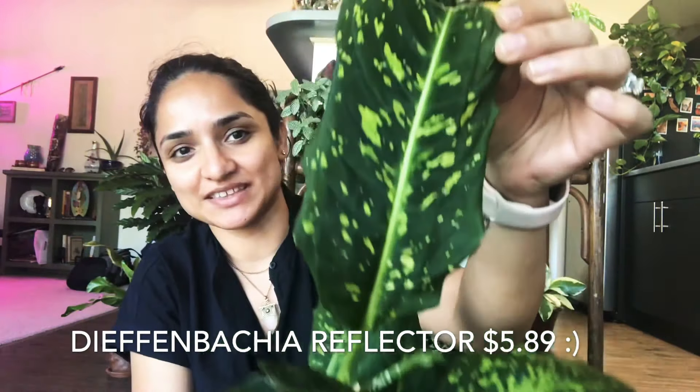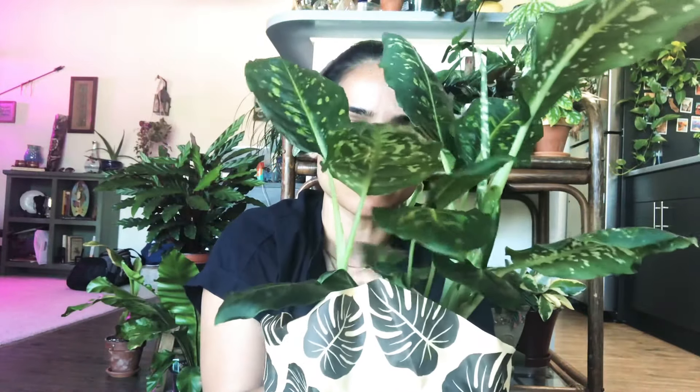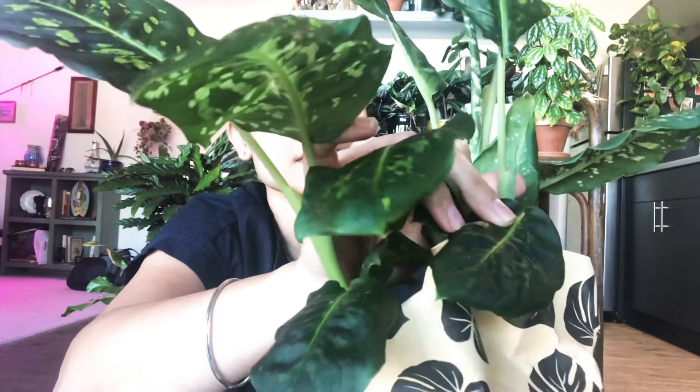The last plant I got while hunting for Rhaphidophora tetrasperma is this Dieffenbachia Reflector. There's a history on that, I'll tell you in a second. It has lots of leaves and it's quite big. When I got it about a week back, it had this leaf that's grown even bigger now, and then it started shooting out another leaf — which tells me this might be an easy grower.